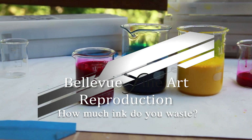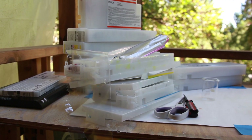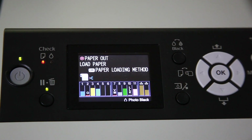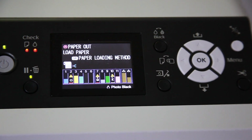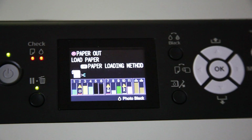Have you ever wondered how much ink you waste? For a long time we've wondered exactly how much ink we waste when we take a cartridge out of the printer and the LCD panel on the front of the printer says that there is only 1% of ink left and it warns you that it can no longer clean and that you need to change cartridges.